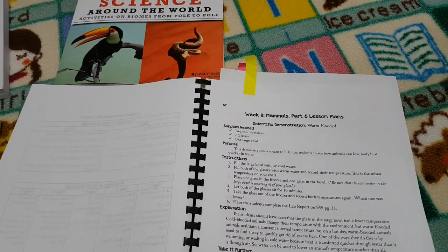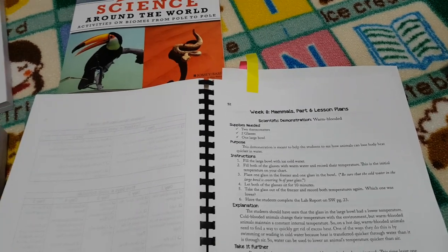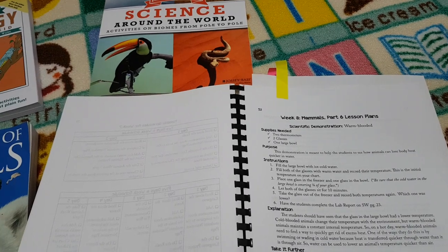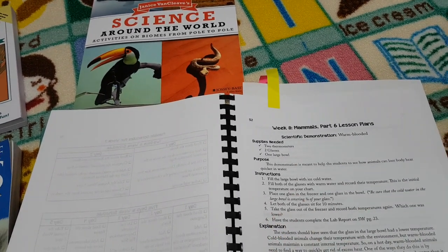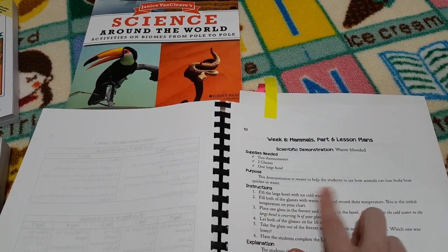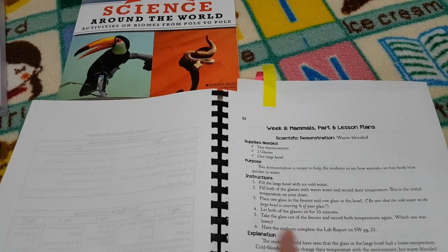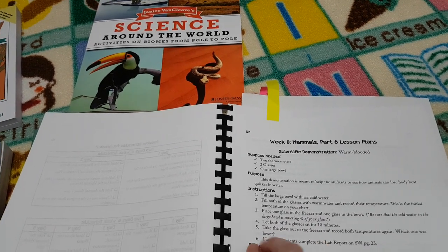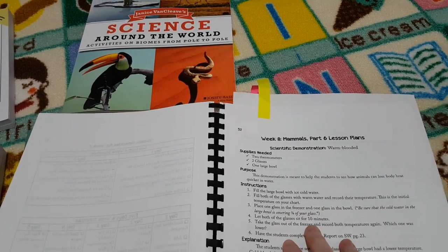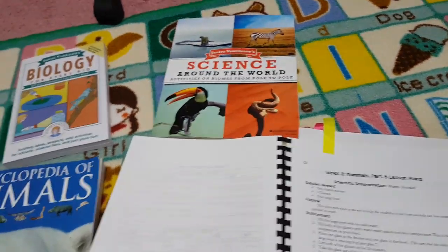Now we're going to look at a sample week's lesson — this is week eight, mammals. The format is pretty similar for each lesson plan. It always gives you your supplies at the top and then the purpose, so you're completely clear on what you're actually doing as part of your experiment. It gives you any instructions required — in this case she's showing you the experiment herself, and in some cases she'll refer you to one of the books where the instructions are.